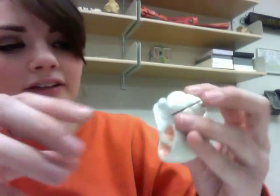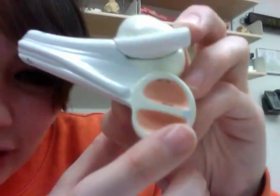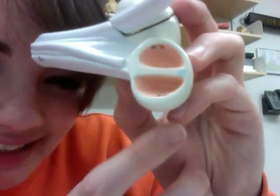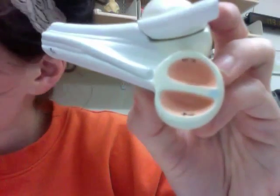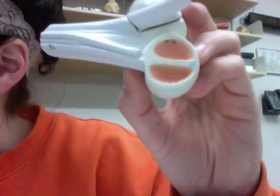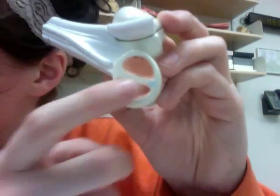Now we have our cochlear duct. Going back to the cochlea, if you look really closely you can see that little light blue dot — that is the cochlear duct, which you can actually see on a microscope slide. The next four structures — vestibular membrane, basilar membrane, organ of Corti, and tectorial membrane — you can see on the slides, not on the model.